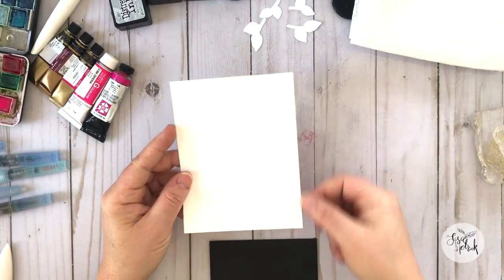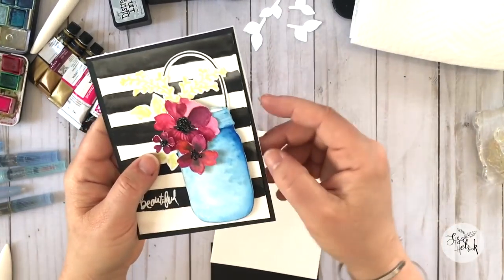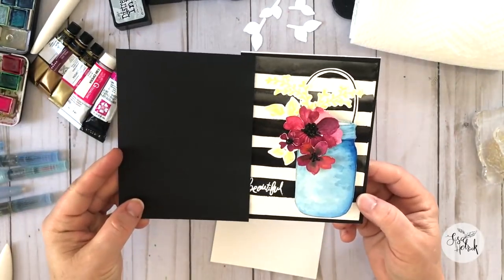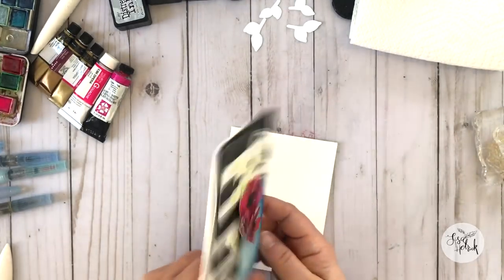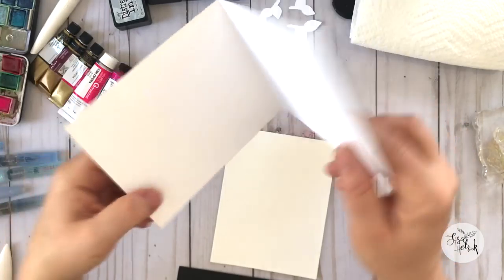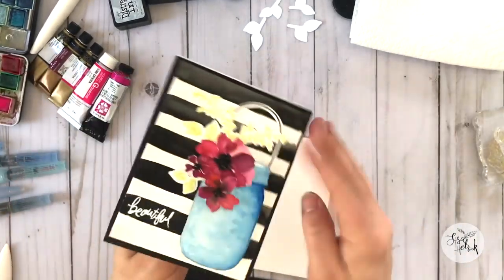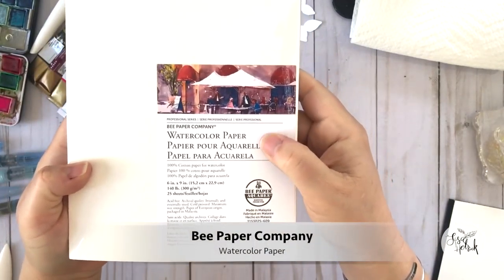Let's get started on today's project. I've pulled a piece of watercolor paper cut at four and a quarter by five and a half, and I've also cut a piece of Gina K Designs black onyx cardstock. I'm going to take all the final pieces of the card and assemble it to a piece of Nina classic crest solar white cardstock to finish off the card.